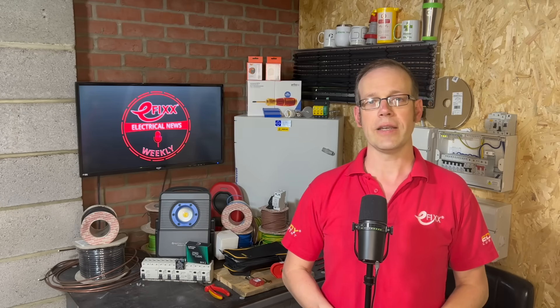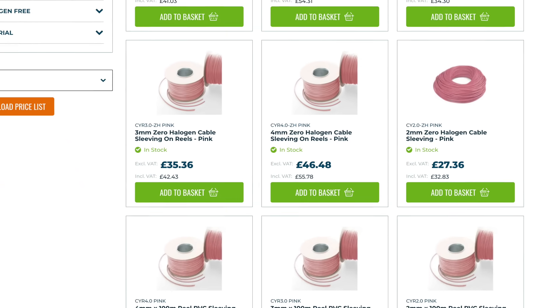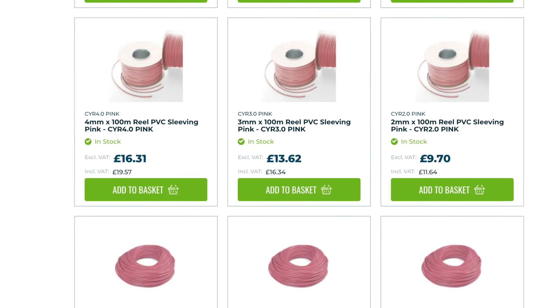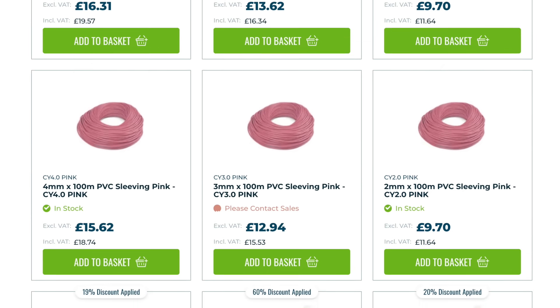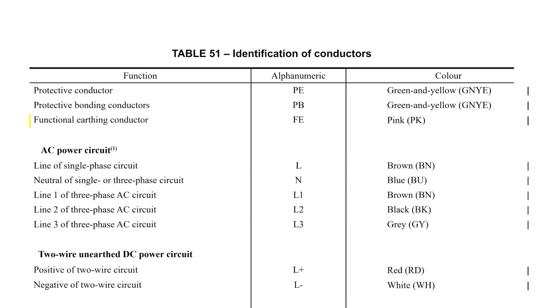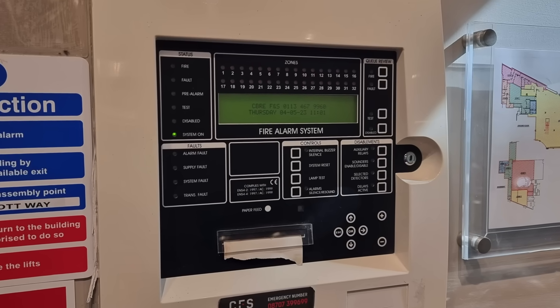Cablecraft is currently marketing its range of PVC-insulated sleeving. The range includes low smoke and fume and zero halogen in familiar pink — perfect for identifying conductors in areas where smoke and fume emissions need to be minimised. Size options include 2mm, 3mm and 4mm, supplied in 100m rolls. Pink sleeving is for functional earthing as required in Amendment 2 of the 18th edition, and you'll find functional earthing conductors in fire alarm systems, so it might be time to get hold of some.